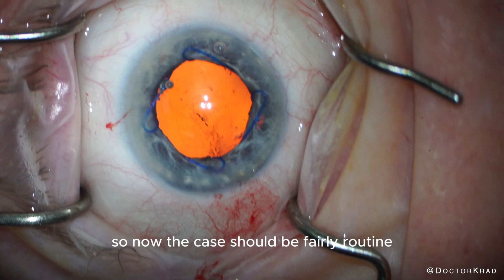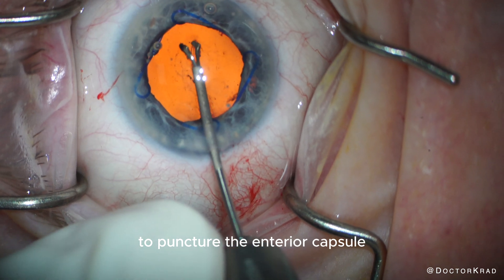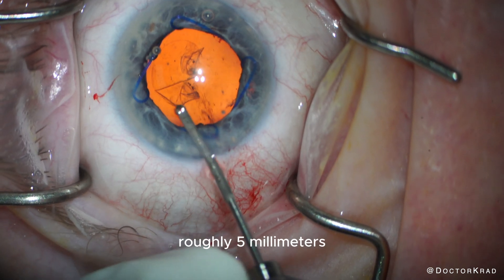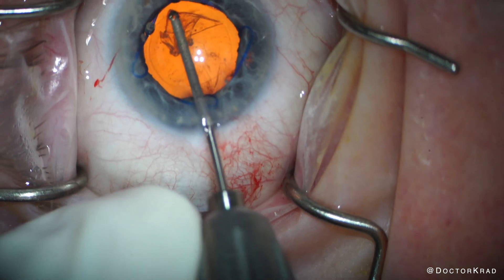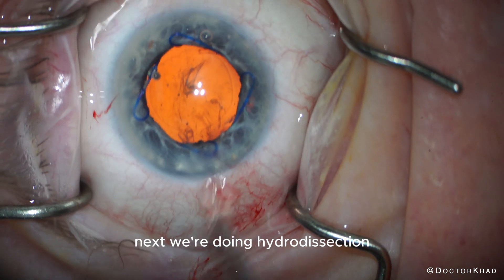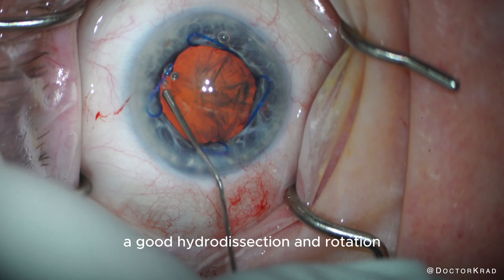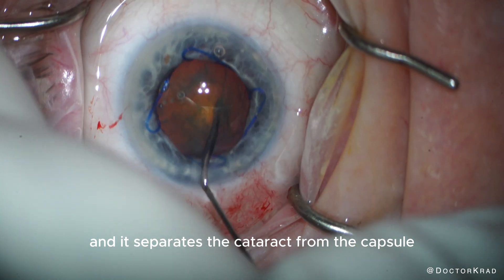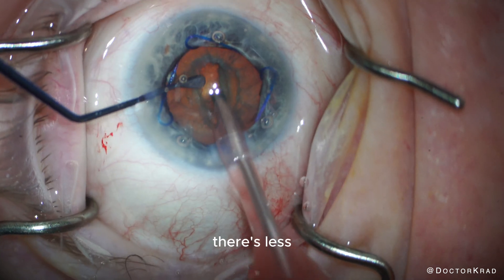So now the case should be fairly routine. I use a sharp tip MST capsulorhexis forcep to puncture the anterior capsule and perform a capsulorhexis of roughly 5 millimeters. This Malyugin ring has a 6.25 millimeter diameter, so I can use that for reference. It looks like the zonules are good — I don't see any unusual folds in the capsule. Next, we're doing hydrodissection, where we separate the cataract from the capsule using balanced salt solution. A good hydrodissection and rotation makes the rest of the case so much easier, and it reduces the transfer of energy to the capsule and zonules when you're manipulating the cataract.